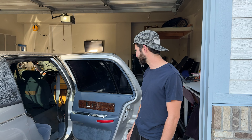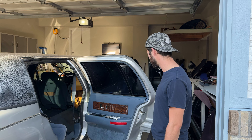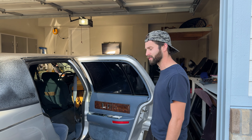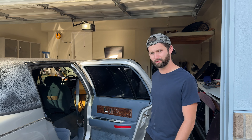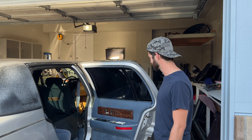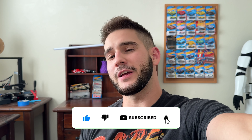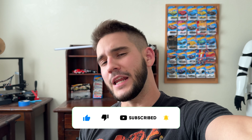Alright guys, quick recap for what we did today: we did some wiring diagnosis, got the dome lights working, did some window regulator and window wiring fixes, and ripped out a ton of the ghetto wiring that was causing a lot of problems. Our next steps are doing the fuel lines, so stay tuned for that. If you enjoyed today's content, leave a like, subscribe to the channel, and hit that notification bell so you don't miss out on any of our limo content. See you guys in the next one!